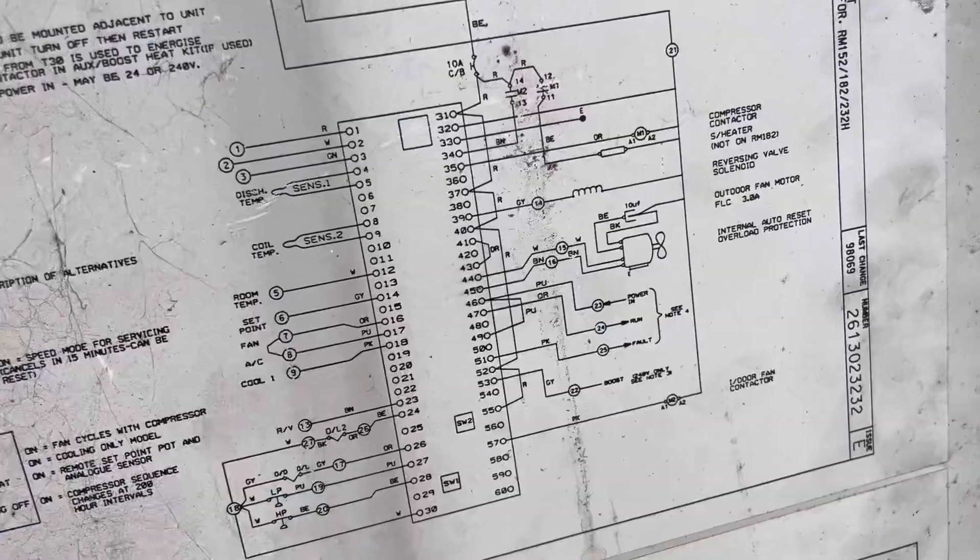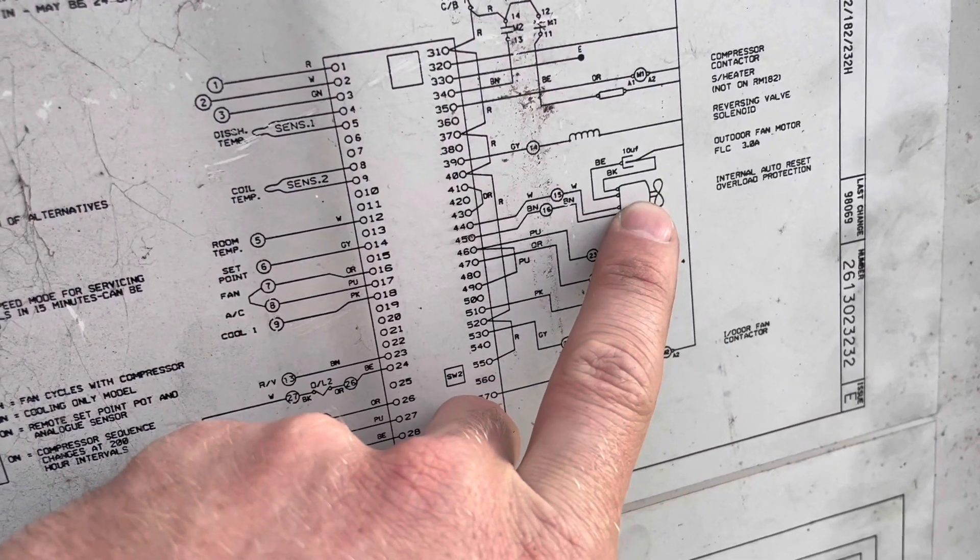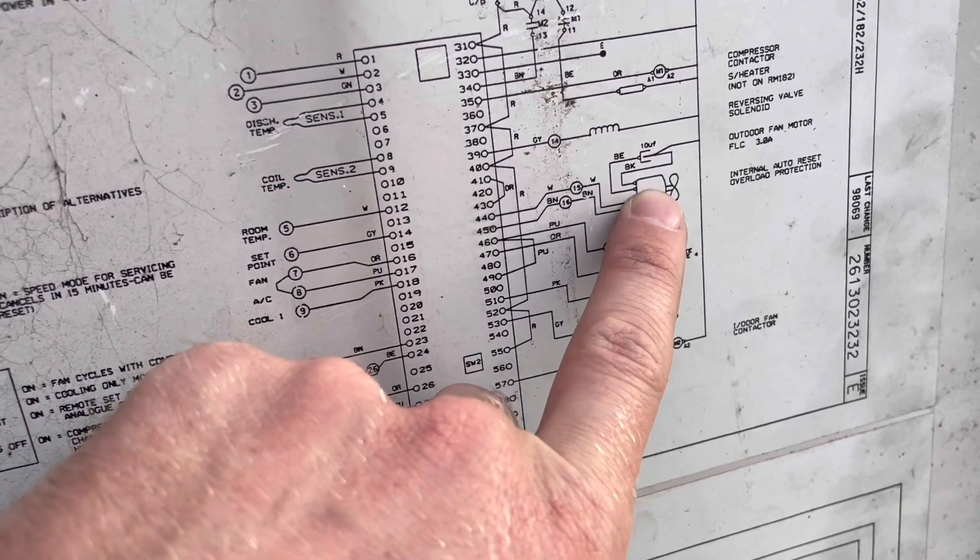Just checking if the fan is seized — no, it's not. According to this diagram, the condenser fan motor — outside fan motor — has a 10 µF capacitor. I've traced it back to just in there, so we'll test that. Capacitor's fine.